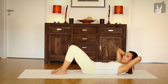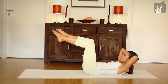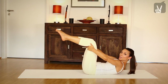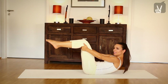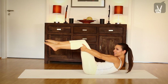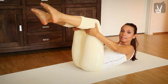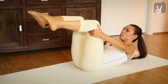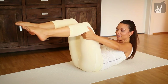Stay here. Now bring your legs up to the table top position and your hands forward. Bend your arms. Inhale and exhale. Come up, very good. Stay here. Inhale, and then exhale. Go down again, always keeping your powerhouse active. And down again. Exhale, up — push your knees a bit more forward. Very good.